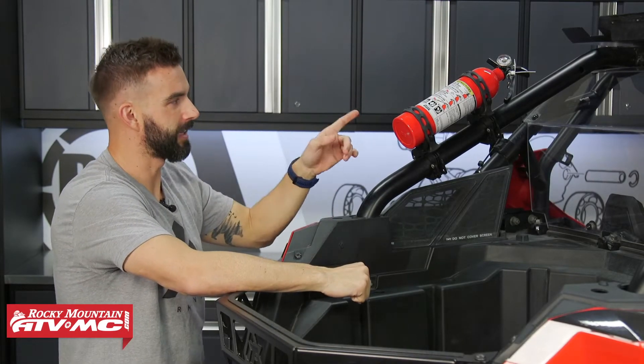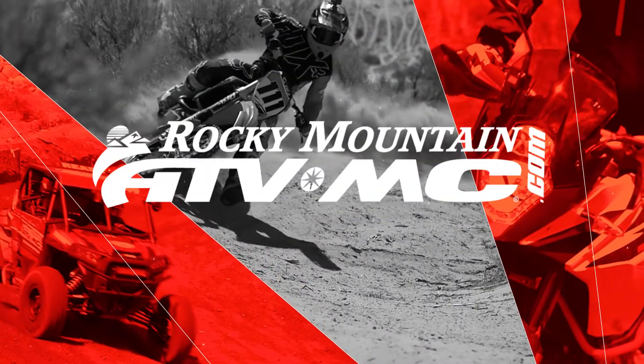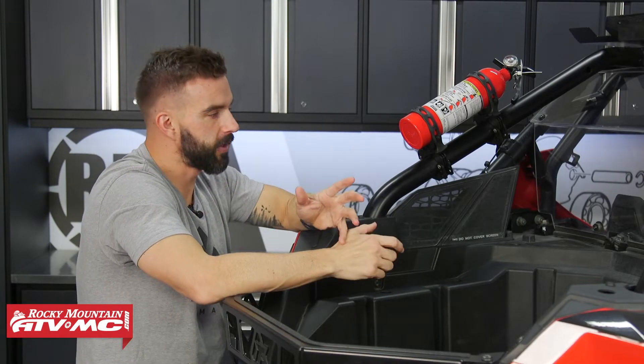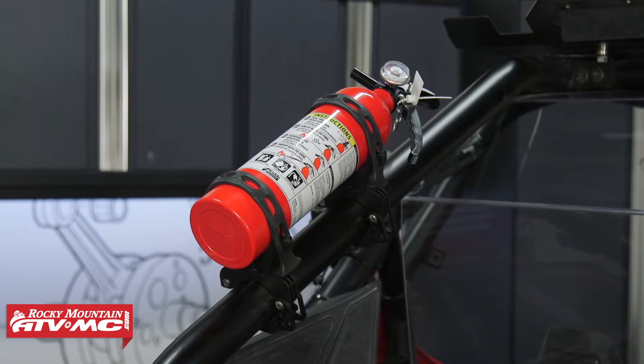Hey everyone, this is Chase with Rocky Mountain ATV MC giving you a closer look at the Terra Clamp Heavy Duty Fire Extinguisher Mount Kit from Scosche. Alright everyone, thank you for checking in. Today we want to show you these Heavy Duty Terra Clamp Fire Extinguisher Mounts from Scosche.